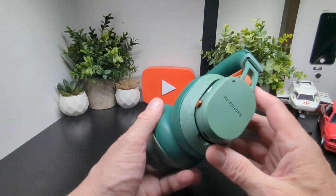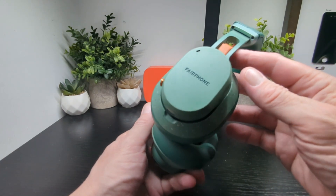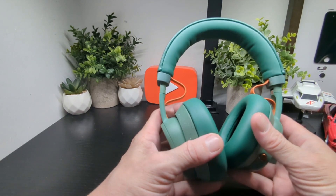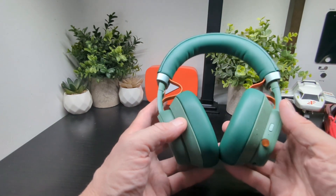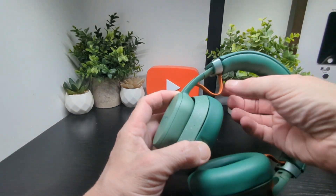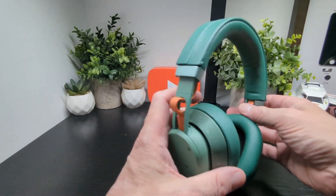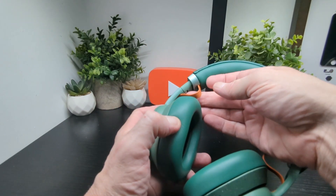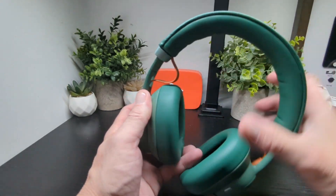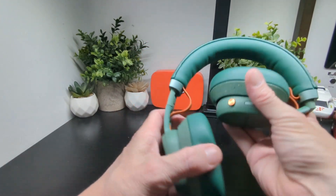Thanks to Fairphone for sending these over. If you have questions we missed, leave them below. These headphones fully support the right-to-repair ethos Fairphone is known for — everything is well made. The headband cable is a thick, flat cable rather than a skinny one, so it should be robust and will likely just unplug safely if caught on something, like a USB-style connector.